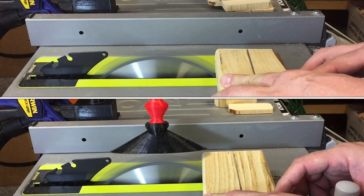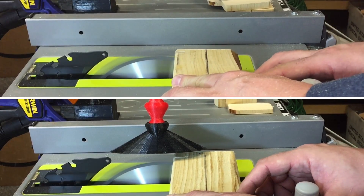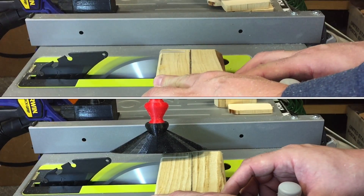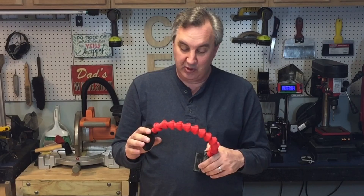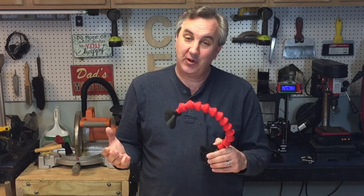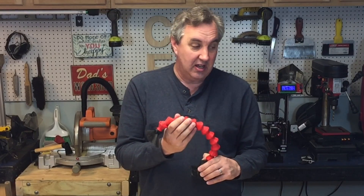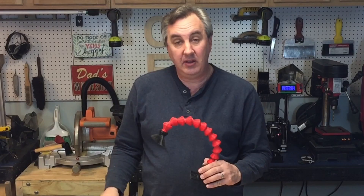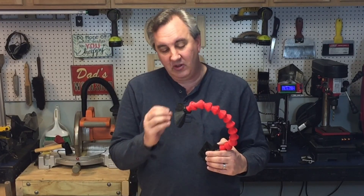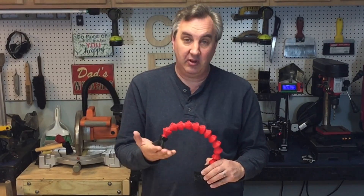The top of the table saw looked pretty clean and I wasn't getting a bunch flying over the edge. Here they are side by side — one without the vacuum and one with it. I put it in slow motion but still couldn't really tell, though there was definitely less sawdust with the vacuum. When I put my hand there I could definitely feel the suction.